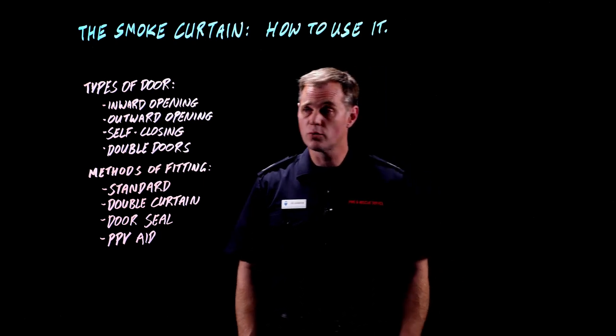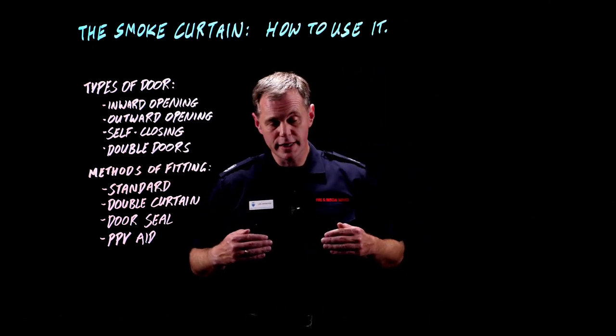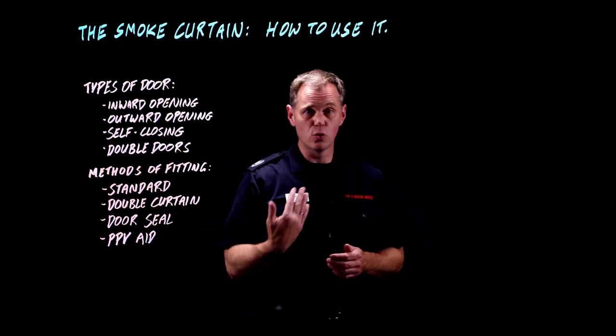We're going to look now at our second type of door, which is an outward opening door. What I mean by outward opening is that as we're making our way through the building from the outside towards the fire, that door is going to open towards us.